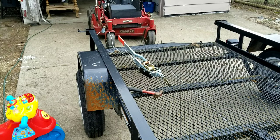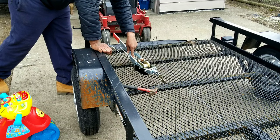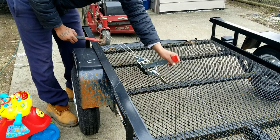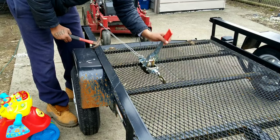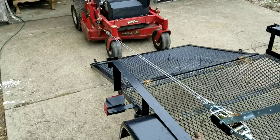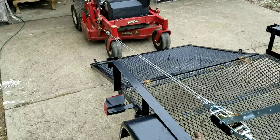Once you've got your lawnmower hooked up, then it's just a matter of taking that spring — push it back down — and then you just start cranking it up.